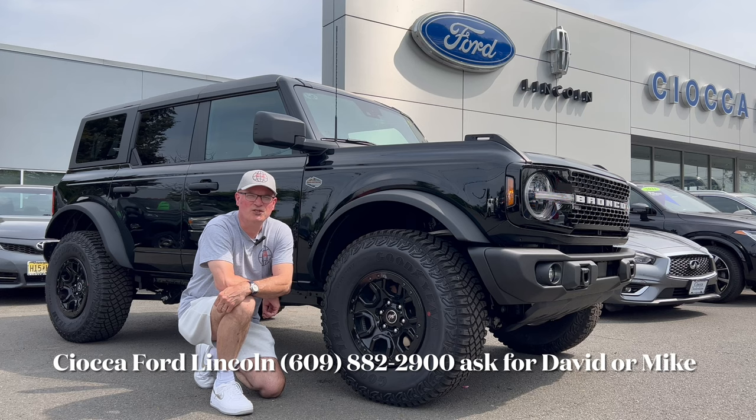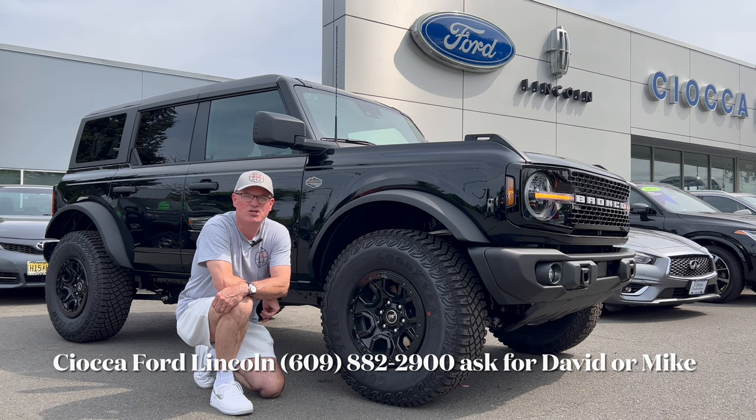Hello everyone, welcome back to the channel. I'm back here at Seoka Ford Lincoln in Lawrenceville, New Jersey. Check out this behemoth of a bronco — we have a 2023 Ford Bronco Wild Track Sasquatch Package in Shadow Black. We're going to check this thing out, see if this is the off-road SUV you should buy. Let's dig in.